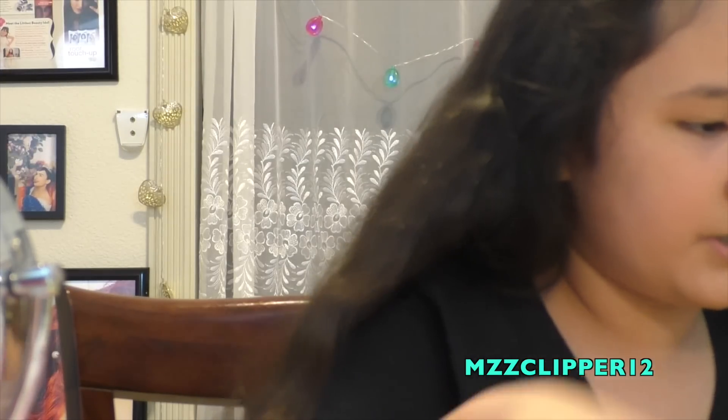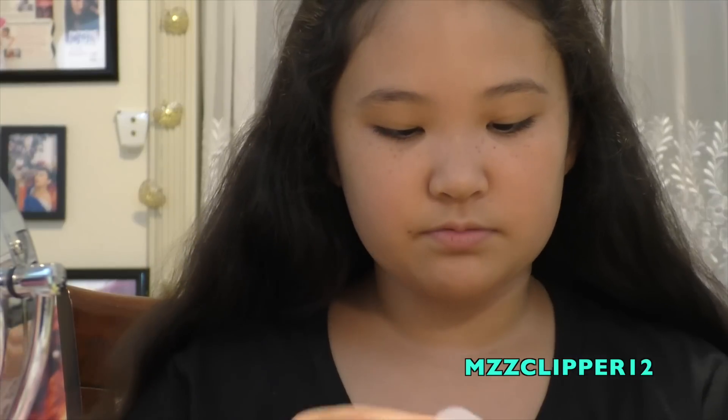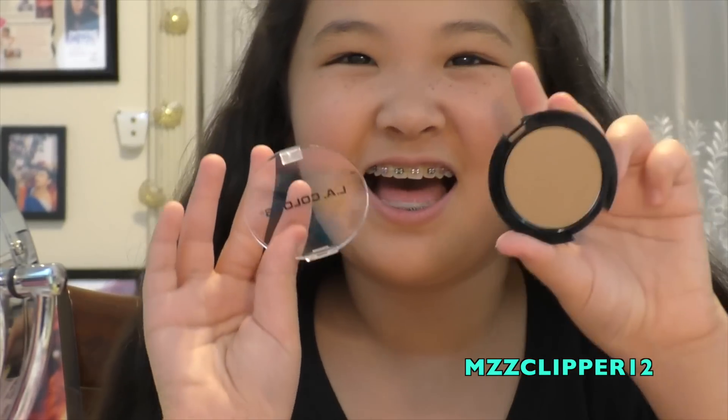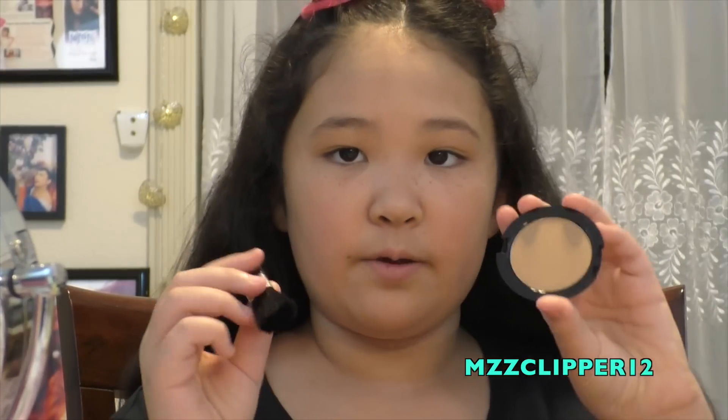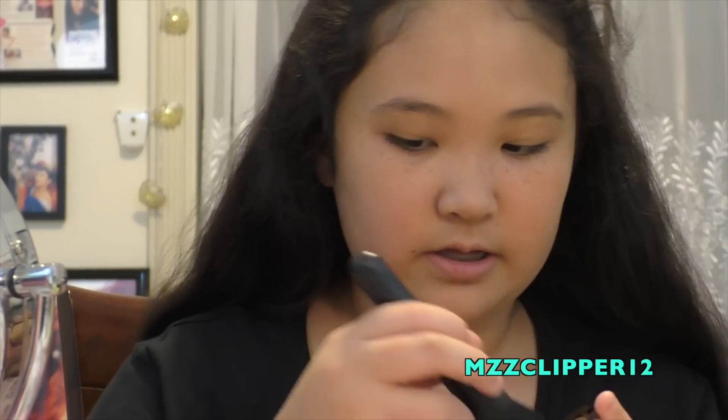Next I'm going to do bronzer and blush. The bronzer looks like a shimmery kind of color. It broke too! I'm going to try one application with the included brush and then compare it to another brush. But this brush is doing nothing — no color payoff at all. What is this?